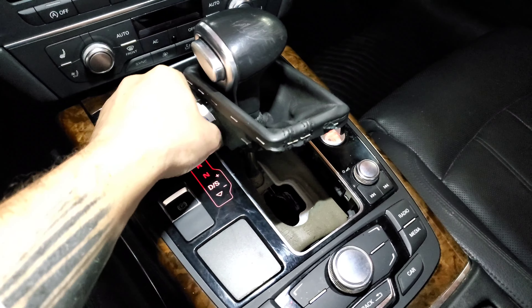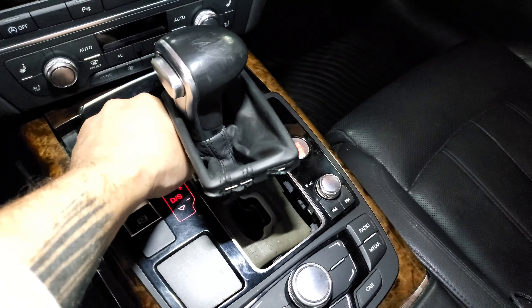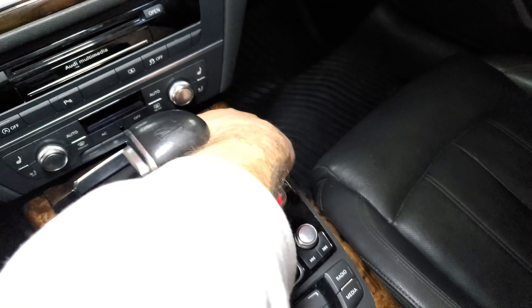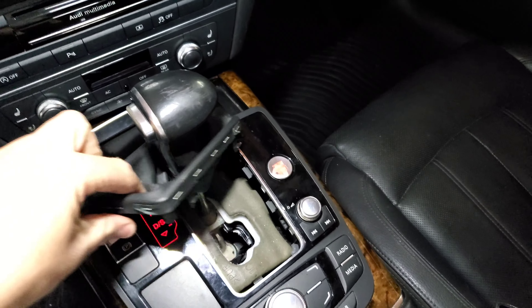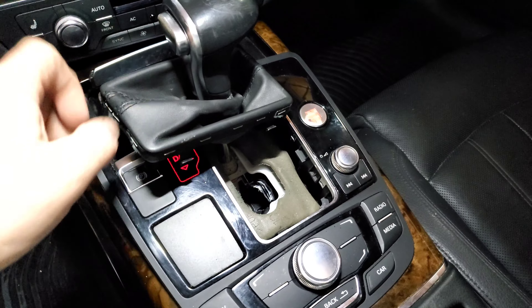After that, we're going to reach up to the front here and just pull the front of our MMI console up. You're going to do it on both sides — just two little clips. Pull it up a good amount. It gives you about a centimeter, maybe a couple centimeters worth of space there.